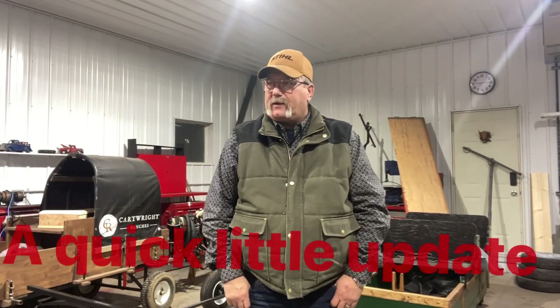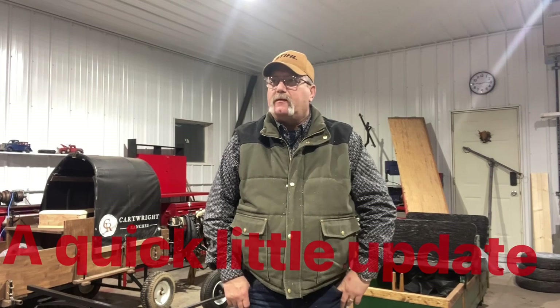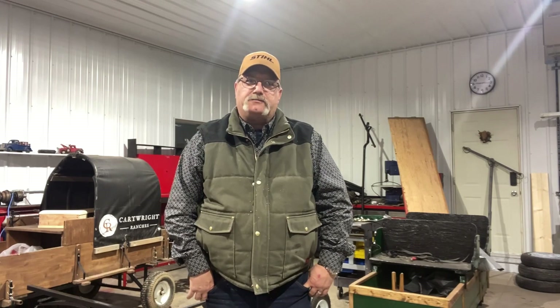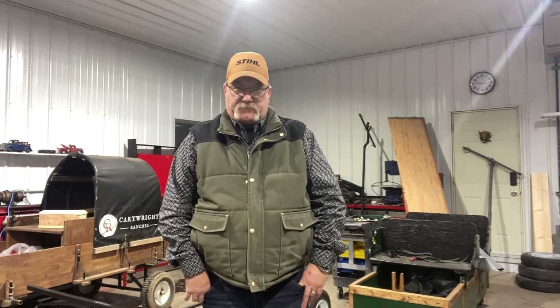I'm just going to do a quick little update on my wagon for my minis. I made some changes on the wheels and I'll show you that. I wanted to keep the cost of this build down to basically nothing. I didn't pay a whole lot for the wagon, but I didn't want to put a whole lot into it either. It's going a little slow right now because the weather's been so cold and we froze up there for a day. But I'll show you where I'm at.